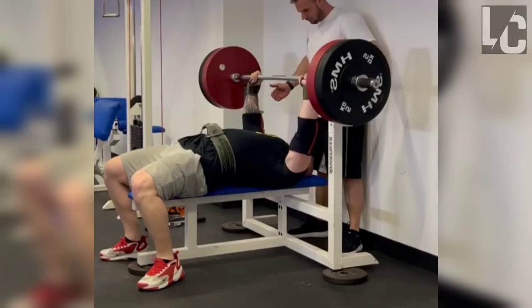On the bench press, he can do reps with 485 pounds. That's it for the video. If you liked it, make sure to like and subscribe.